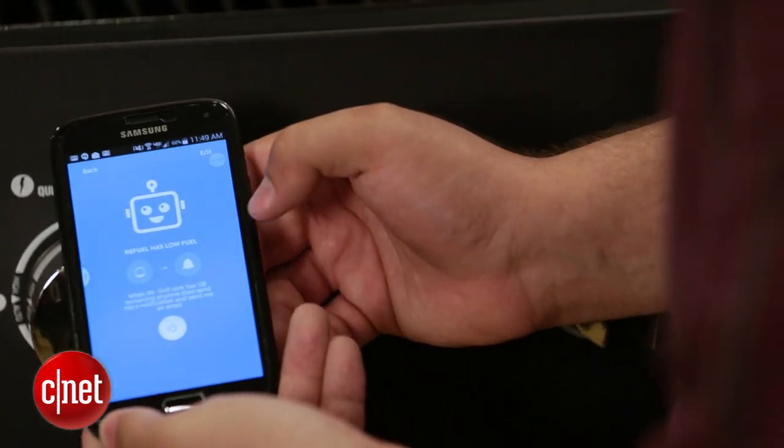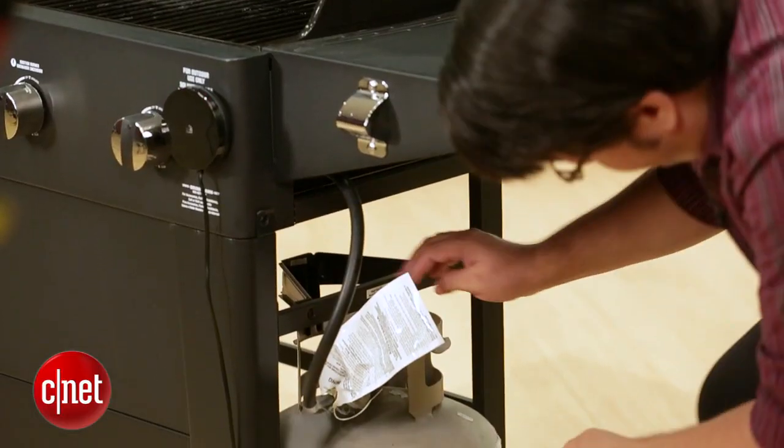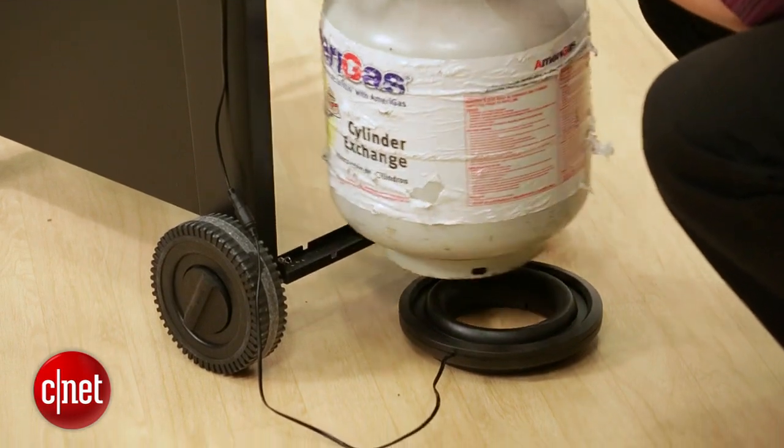Once you're connected, you're going to tell the Wink app what the tare weight of your propane tank is. The tare weight is what the propane tank would weigh if it didn't have any gas in it. This donut piece is then going to weigh your tank, subtract the tare weight, and tell you how much out of the standard 20 pounds of propane your tank has left in it.